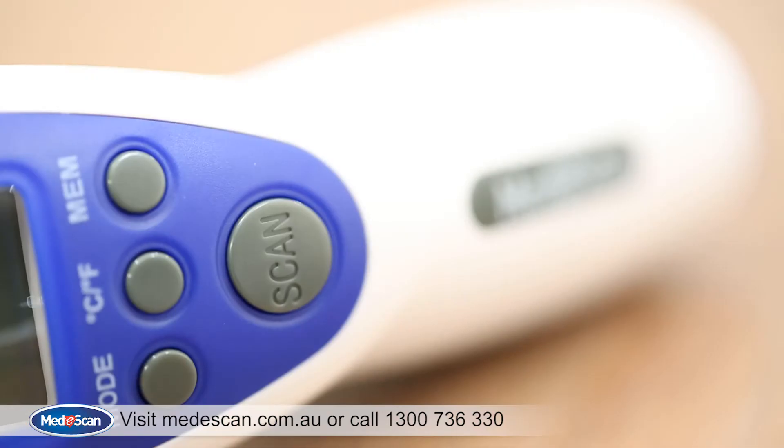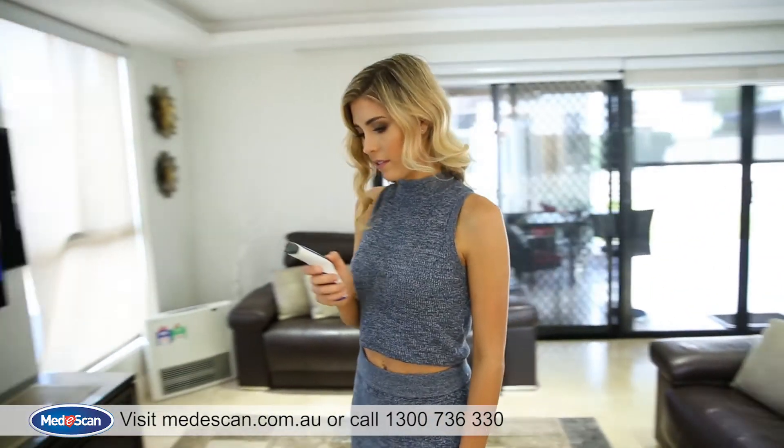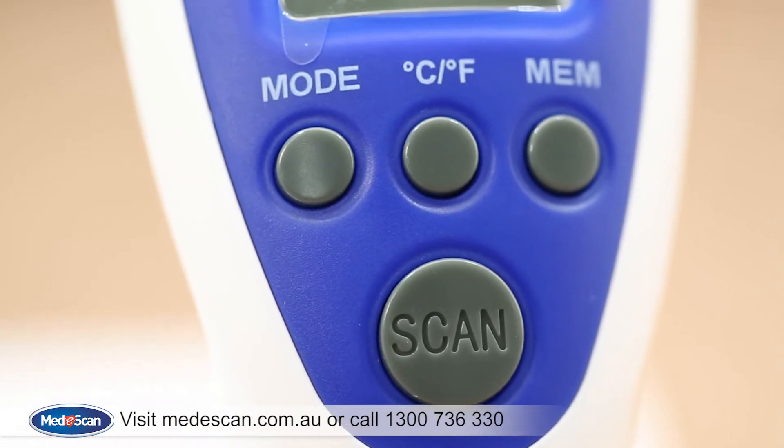The MediScan Touchless Thermometer has three different modes: surface, body, and room temperature. You can switch between the different modes by pressing the mode button.